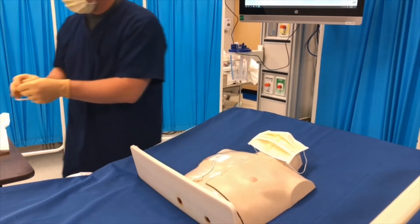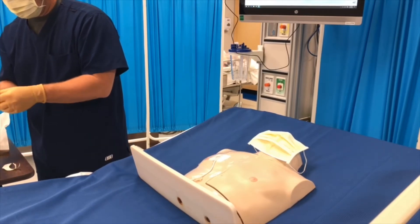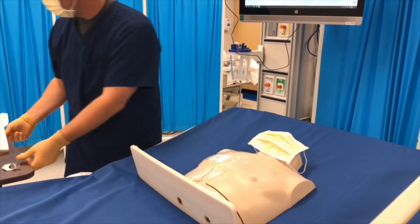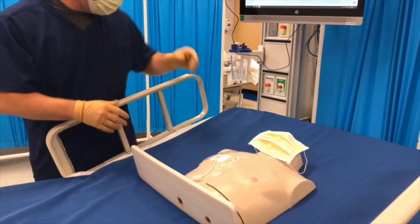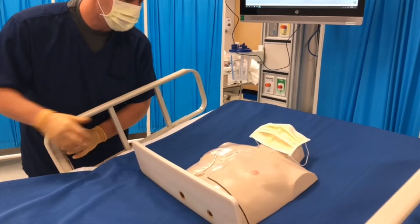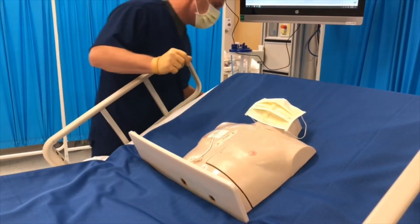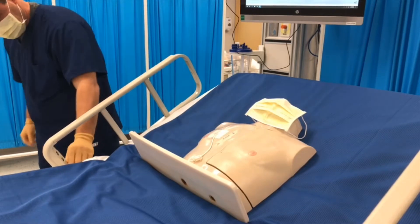Step twenty-six: assist the patient to a position of comfort and place needed items within easy reach. Make sure the call bell is close.